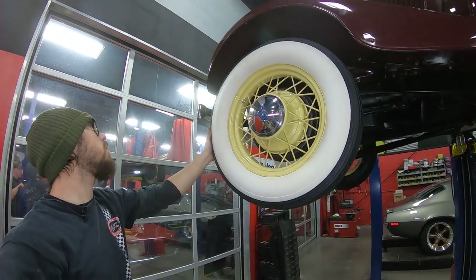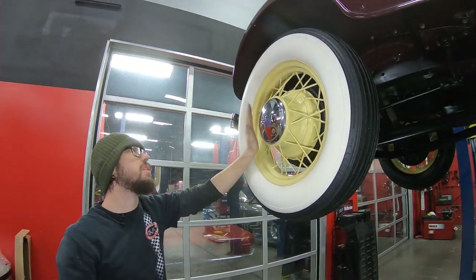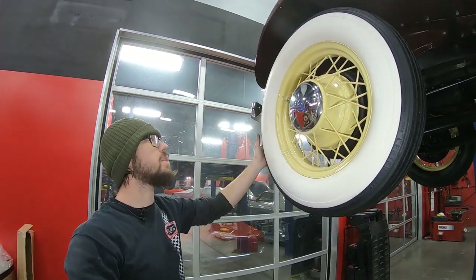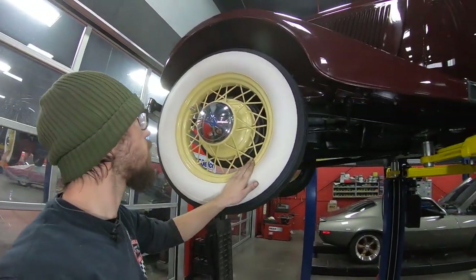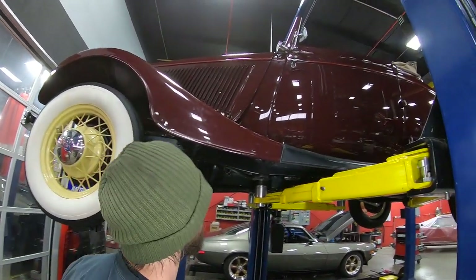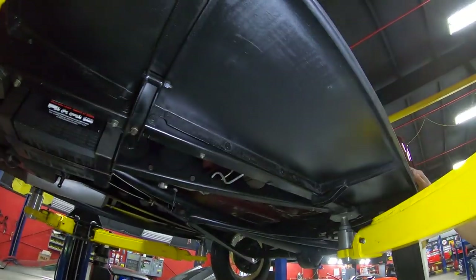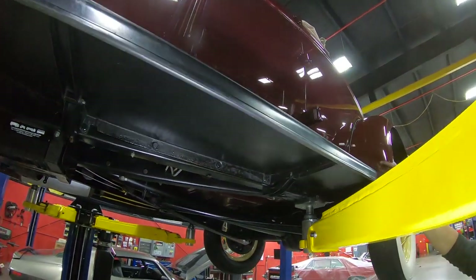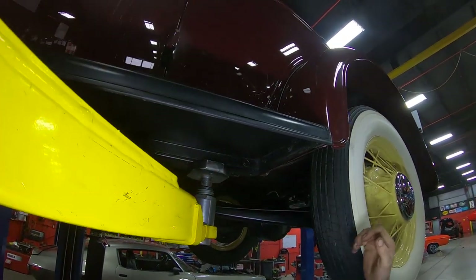As far as wheels and tires go, we've got 5.5 by 17 — this is a 17-inch rim. I believe this actually originally came with a 16, so this would be an upgrade. The wheel looks to be original, nicely painted, good wide whites, just like you like to see. The running board looks like it's in excellent shape as well — the rubber obviously been redone. Even the underside doesn't look like it's ever hit anything or ever been high-centered.